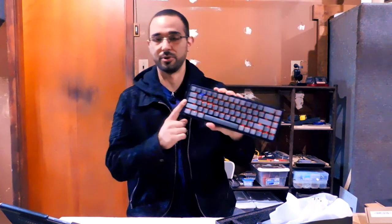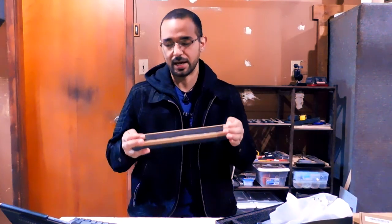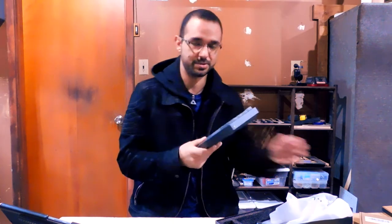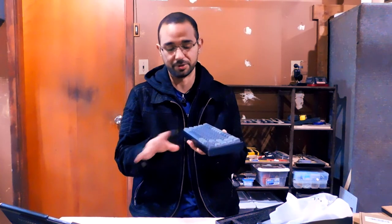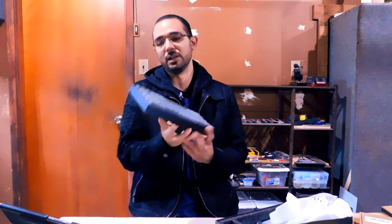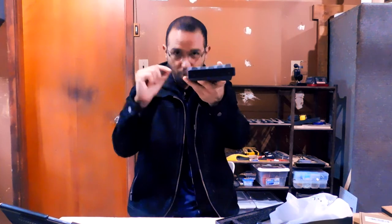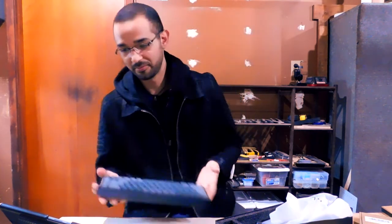This keyboard is extremely uncomfortable to type on out of the box — you're going to hurt your wrist. Having to buy or make something specifically just to use the keyboard is not okay. It should either be lower profile, or include a palm rest in the box — make it magnetic, attach it, I don't care. Include a palm rest or make it lower profile.